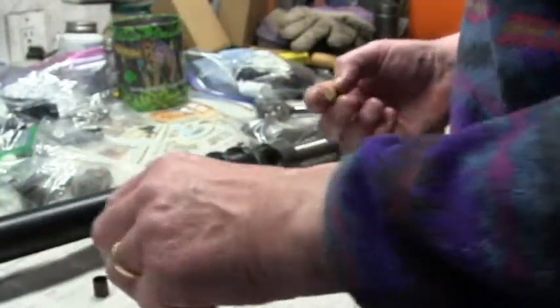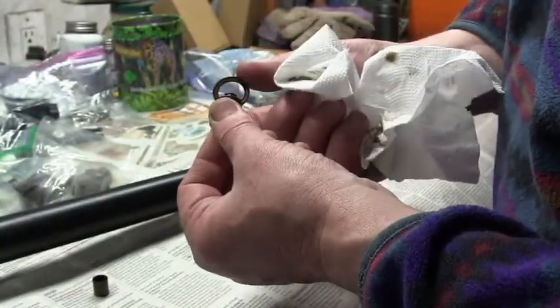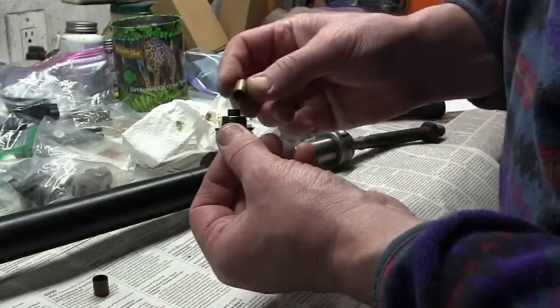We'll pop the new one in and just clean this up a little bit. There don't appear to be any shims, it's just a simple washer here. Put the new one in.